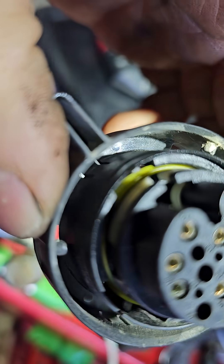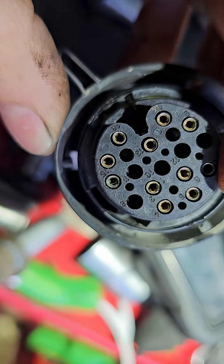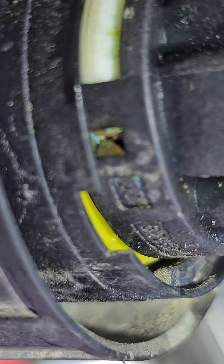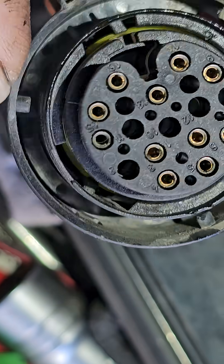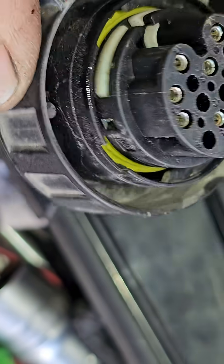I changed that one and problem solved. This one — you may not see it — but this one is green. Inside that hole there was a lot of green corrosion. Inside this connector something is shorted or has a bad connection, and the gearbox makes many problems.